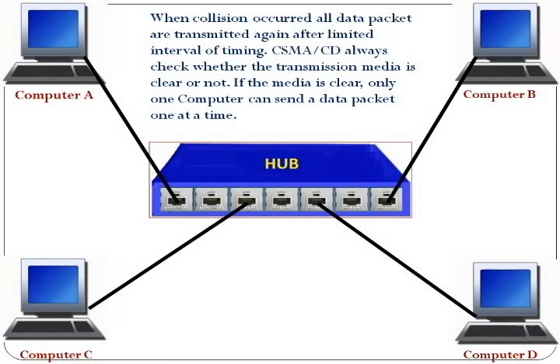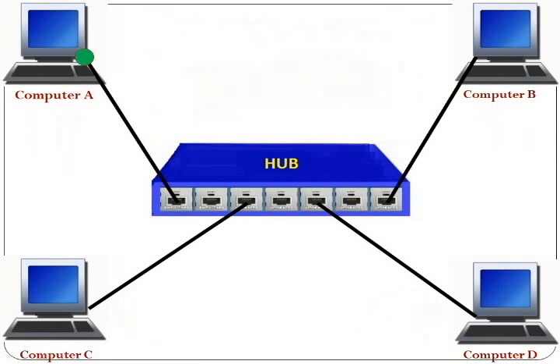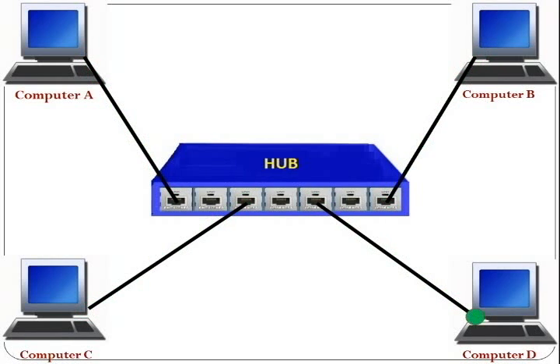CSMA/CD always checks whether the transmission media is clear or not. If the media is clear, only one computer can send a data packet at a time. Now computer A and computer B can communicate with each other because the media is clear.